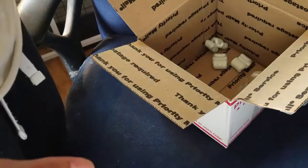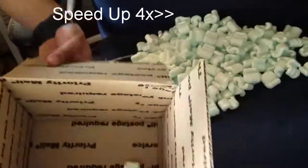That's unboxing number one. I'm going to clean up all these peanuts.